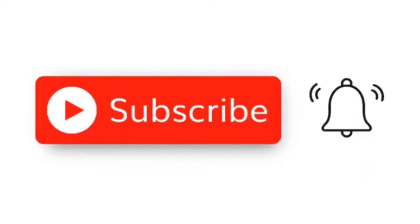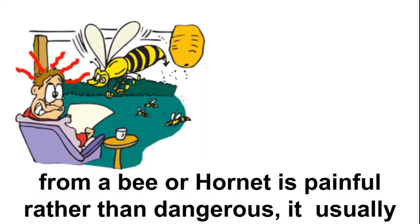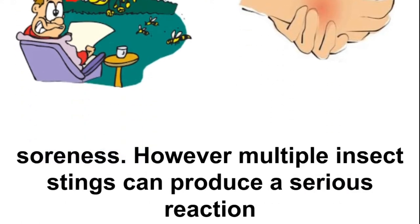Usually a sting from a bee, wasp, or hornet is painful rather than dangerous. It usually results in a sharp pain followed by mild swelling, redness, and soreness.